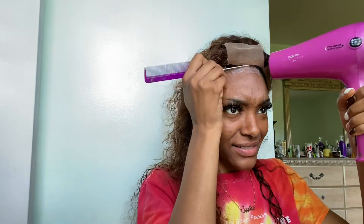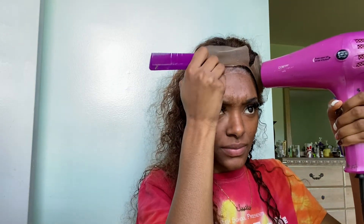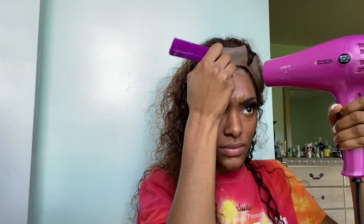Now I'm taking my blow dryer on the cool setting and blow drying over the first layer. I'm also patting it in because I want to add my next layer on top of a tacky layer — that's key.